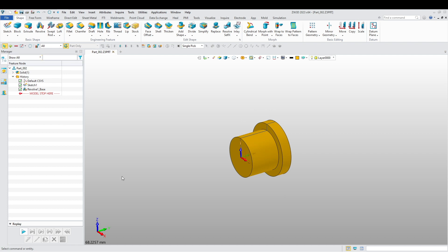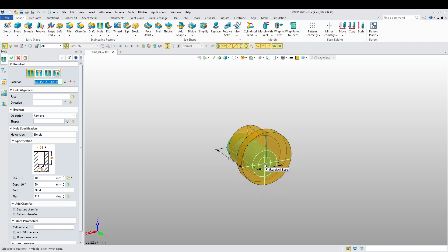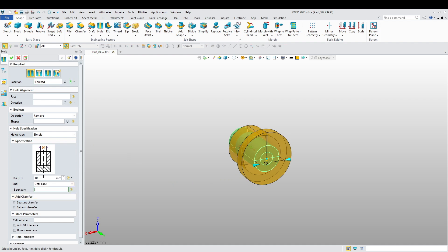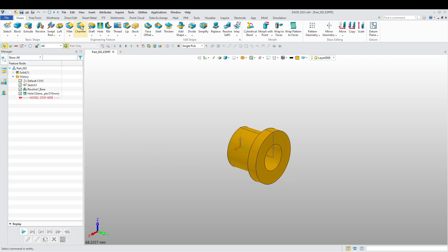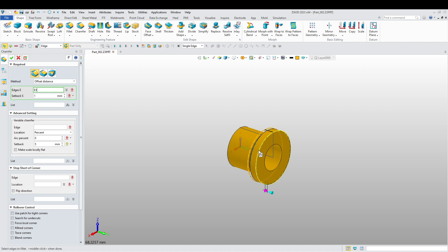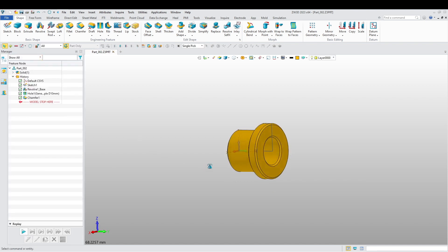Revolve 360. Now we're going to punch a hole using the hole feature through this part. I'm going to choose to go until the face. Diameter is going to be 10. We're going to remove what we don't need. Let's add a chamfer here as well to all these edges — 0.5. That should do it. This is our second part.